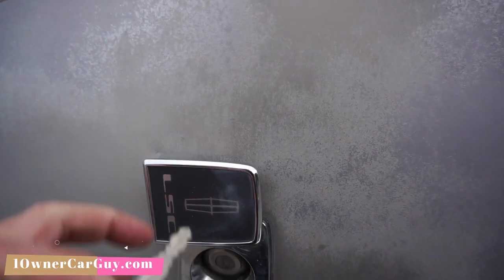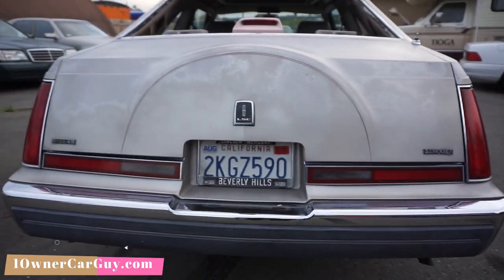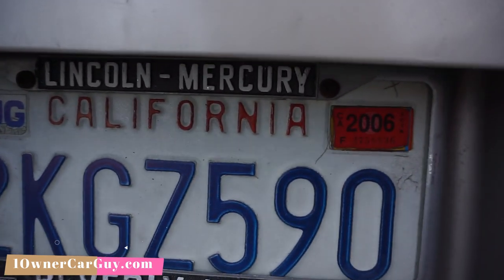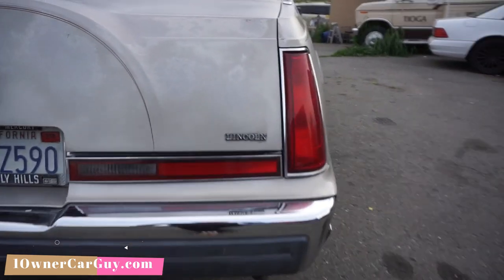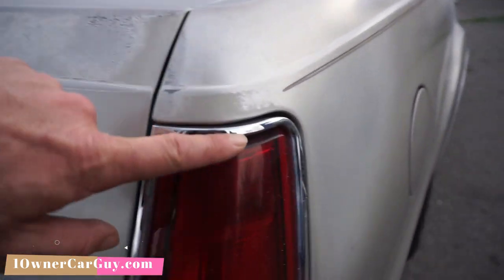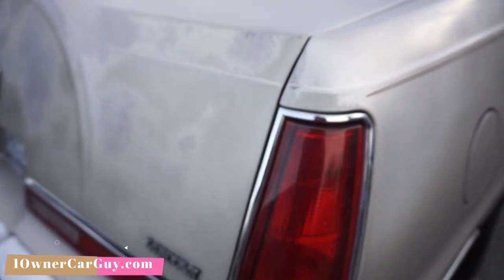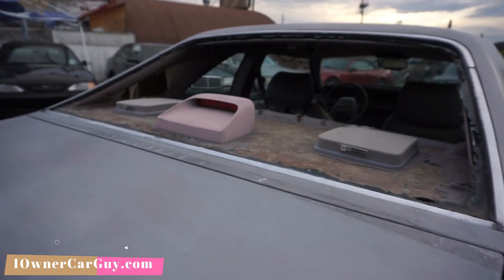Look at this — I left this up on my walk-around. Look at '06 — what is that, 13 years ago? Yeah, baby. Lenses are in nice condition. The car is just gorgeous. I love all the chrome trim around it — all looks great. All the body trim is here and intact. Third brake light and everything is there.